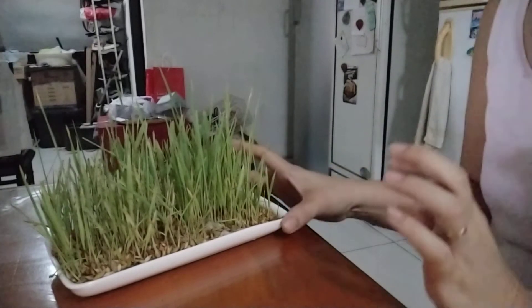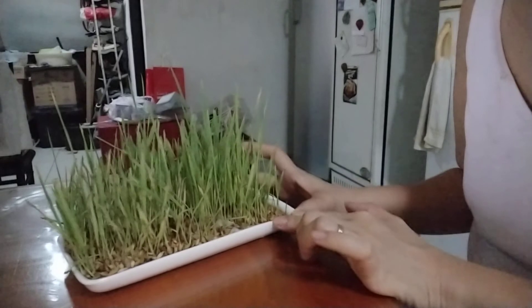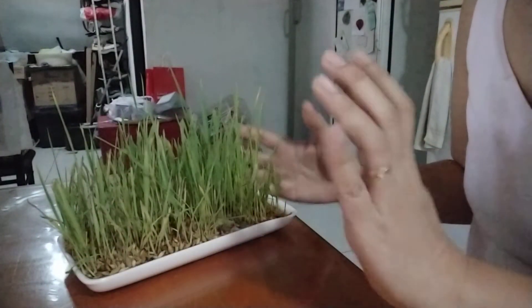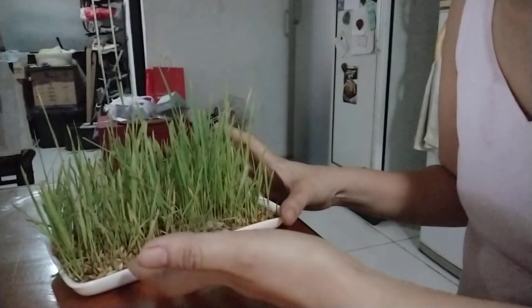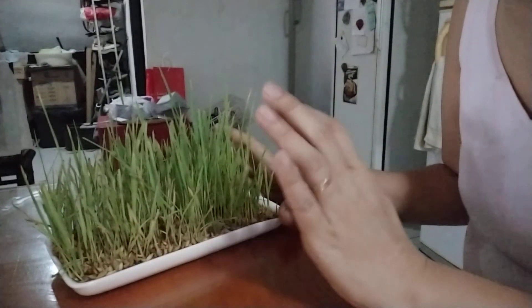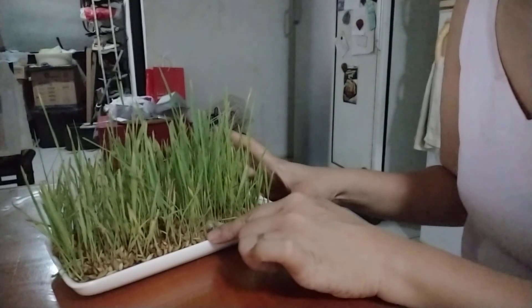On the twelfth day, it will look like this — it's already ripe for harvest. You can just cut the leaves so you can still have a second harvest. Then after the second harvest, it's time to dispose of it because the nutrients are already depleted. We didn't use any soil, so there's nothing more to get from it.